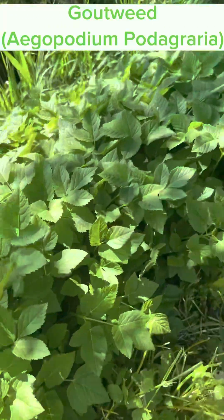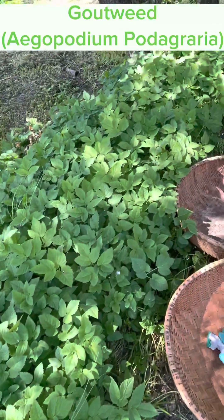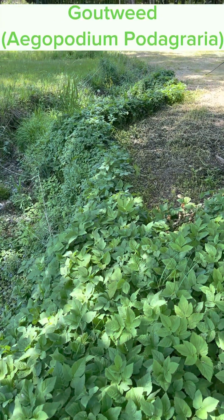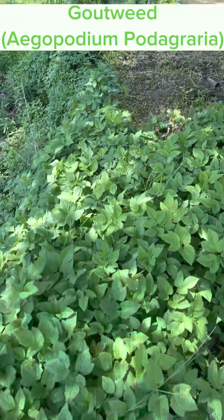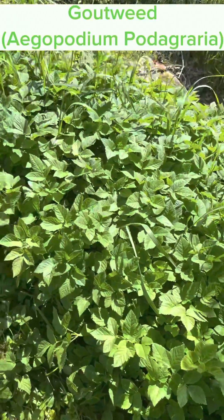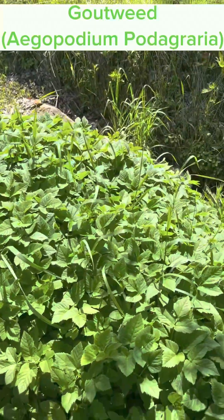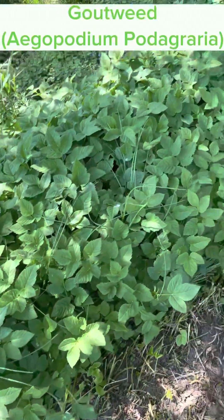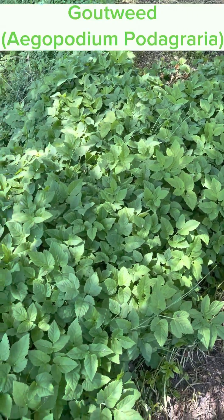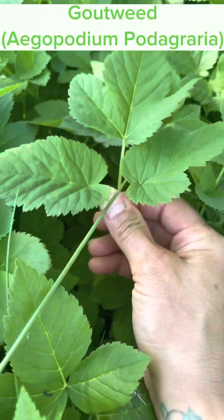Today I'm on my cousin's property and we're going to harvest a bunch of this gout weed. I'm going to store a lot of it — I do drink it as a tea, which is great for inflammation in the joints and hands. I'll go through more details on other uses of gout weed. This is what gout weed looks like before it flowers — it does shoot up a flower later on.